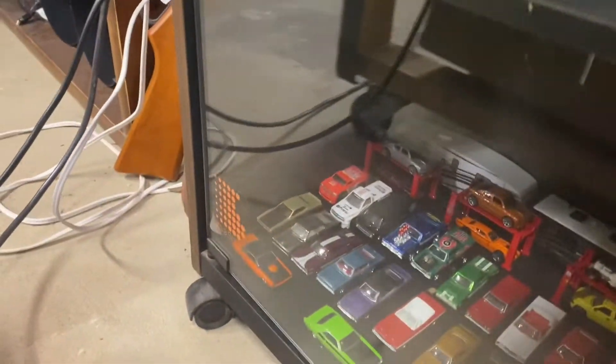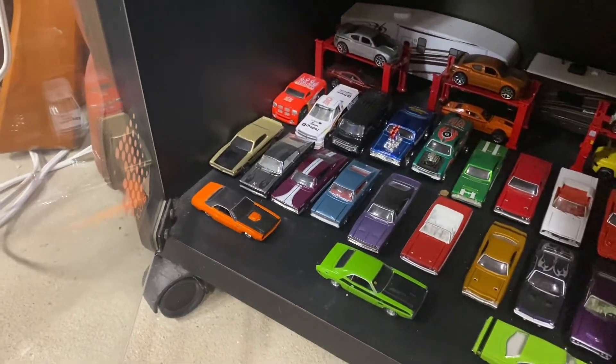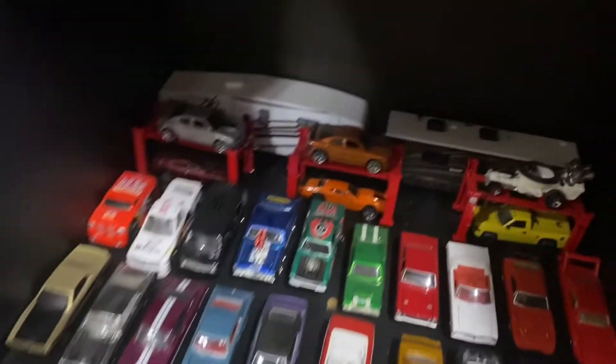Down here I have several Mopar muscle cars and there's a couple campers back here.